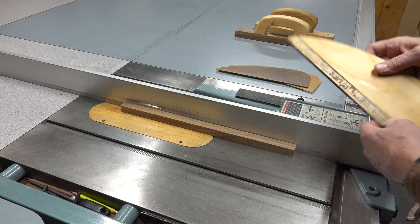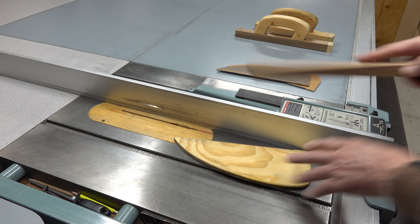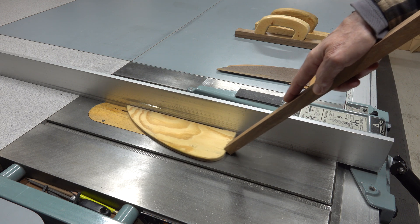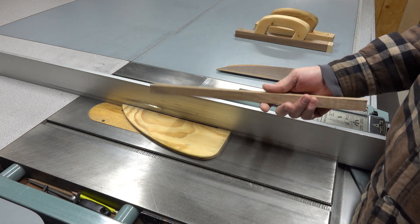I'm mentioning this because of those push sticks that people have out there — the ones that just hold on to the bare minimum end like this and you kind of push it through. Had I been using something like that, I would have worn this piece for sure.